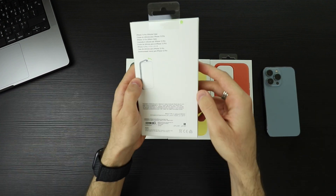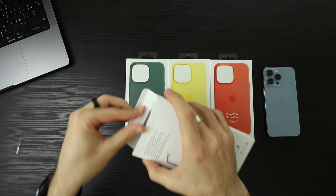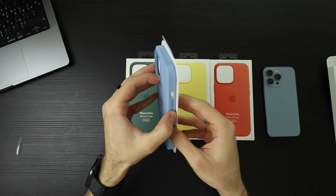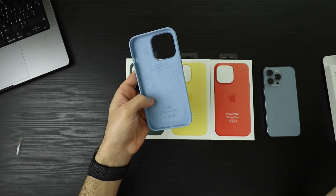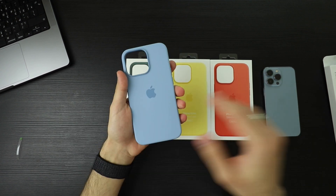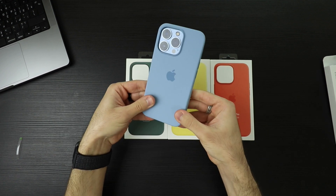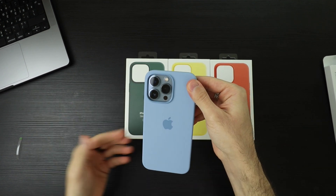I want to start with this one. I can't wait to put it on. Apple's silicone cases are always so good when you get them. Of course, we have the MagSafe. I have a lot of MagSafe accessories — I'll get into them in a sec. It matches so well with the Sierra Blue.